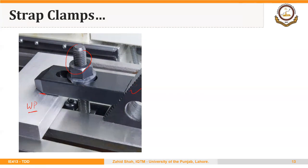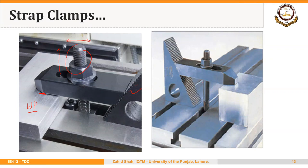Here the workpiece is being clamped using this strap clamp. You can notice this slot that can be used to adjust the position of the screw in either direction. Here is another similar example where the strap is not supported on a heel pin but on a stair-type structure. The workpiece is held here, this is the locking screw, and in both cases the locking screw is held in the T-slot of the machine table.